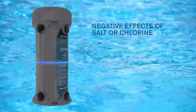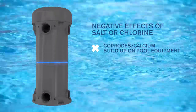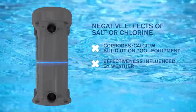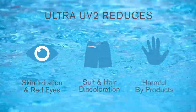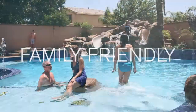Ultra UV2 even battles the negative effects of chlorine and salt, and will not corrode or cause calcium buildup in your pool or on pool equipment, creating previously unattainable levels of water purity and cleanliness. It also reduces eye and skin irritations, and produces no harmful byproducts, making Ultra UV2 safe, eco-friendly, and family-friendly.